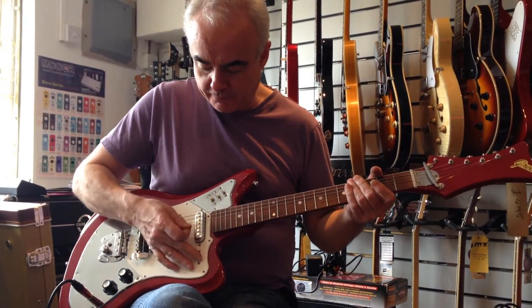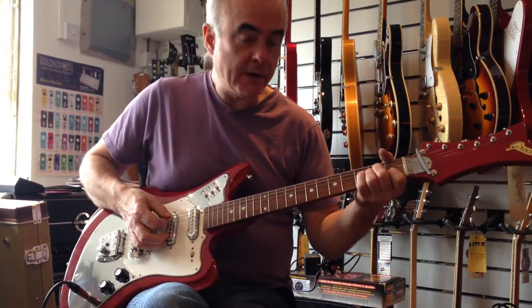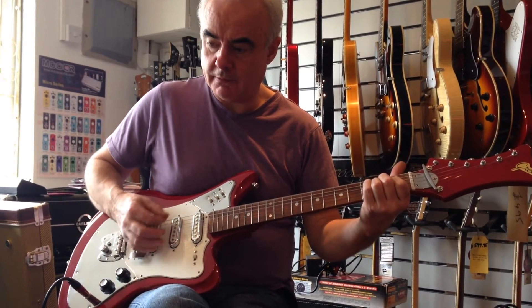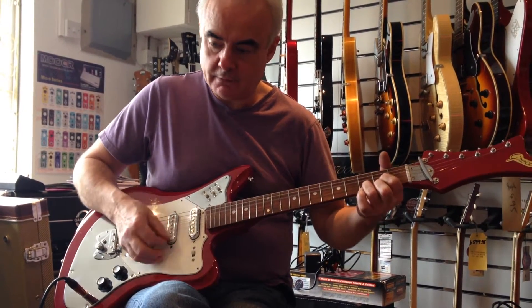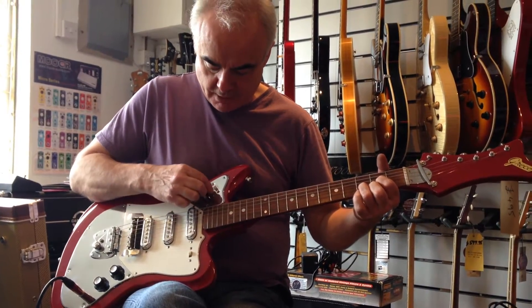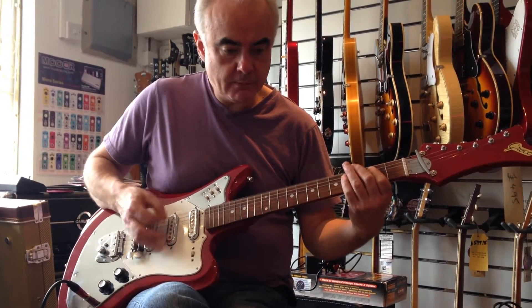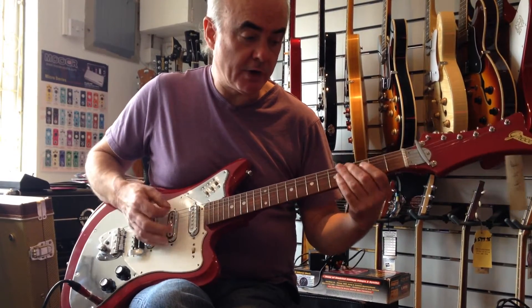We'll start with the bridge pickup. Then we go to the middle pickup. And then the neck pickup on its own.